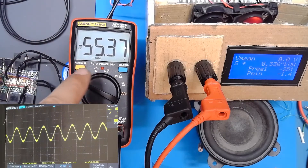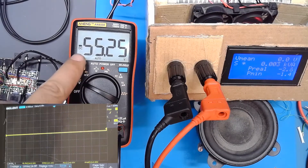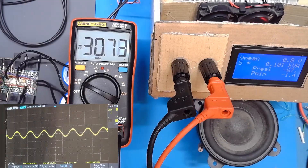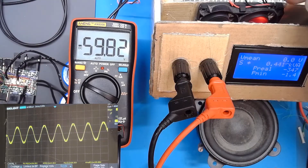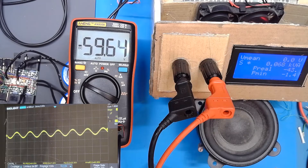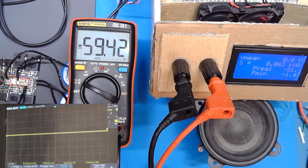That voltage is what you can expect for a nice sound. But if you want sound with 10% distortion, you can use the power at 480 watts with a little bit of distortion — 60 volts on this 4 ohm load. If I go further, the power supply switches off — that is the security protection mode.